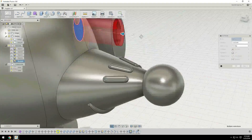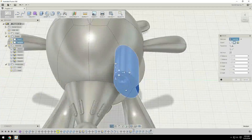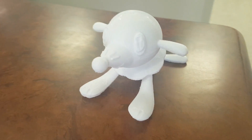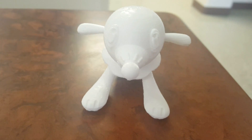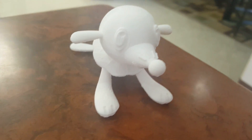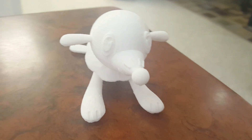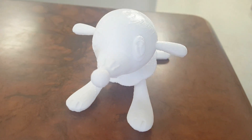Then I exported it as an STL file and sent it over to my Robo 3D R1 printer. I printed this at a 0.1mm layer height with 20% infill. I did use supports and a raft. Now this one can actually be kind of tricky to print — you will need a lot of supports, mostly because of the frills around his neck.